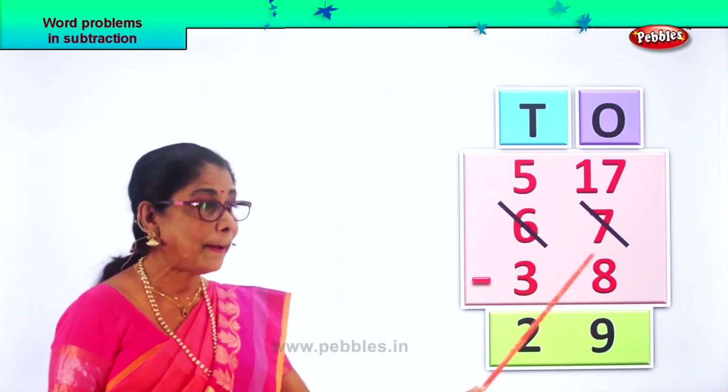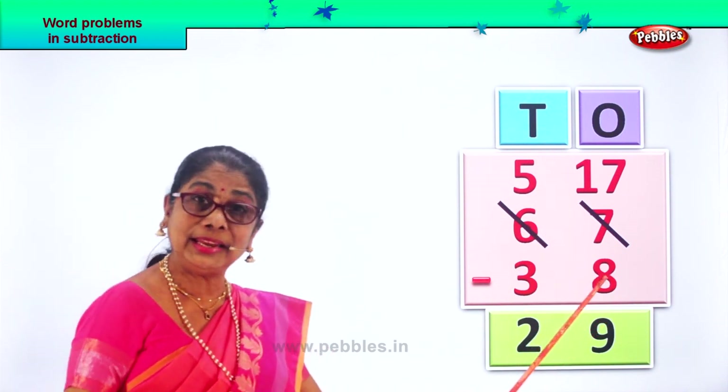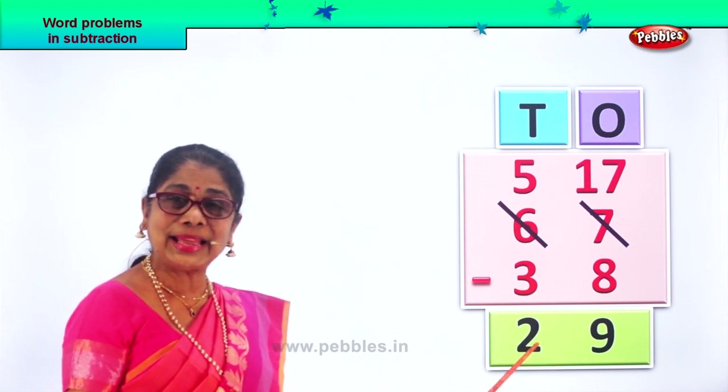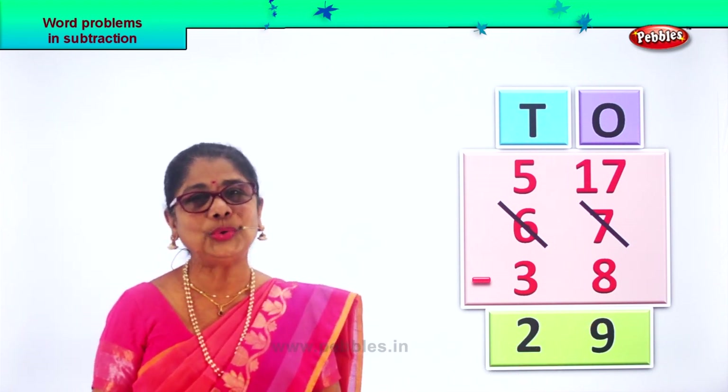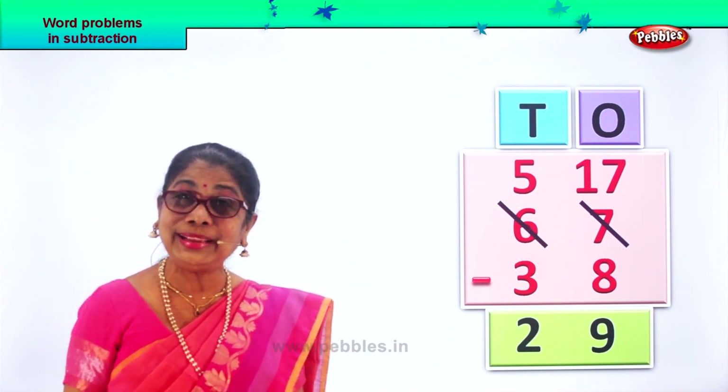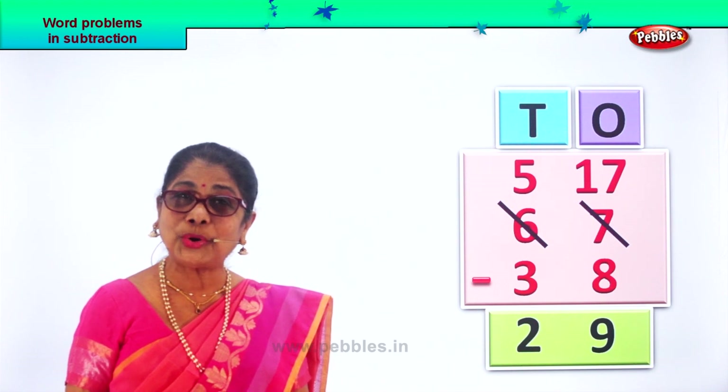Sixty-seven minus thirty-eight gives you the answer twenty-nine. Did you understand? Did you learn? Did you enjoy doing two-digit subtraction with borrowing?